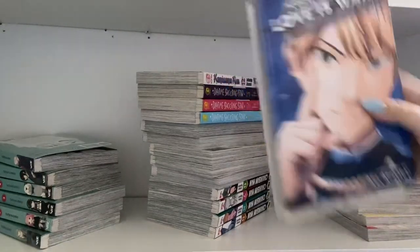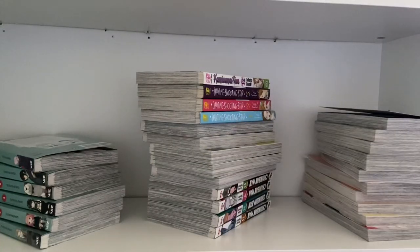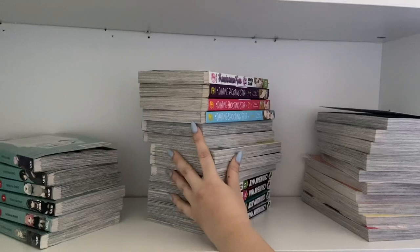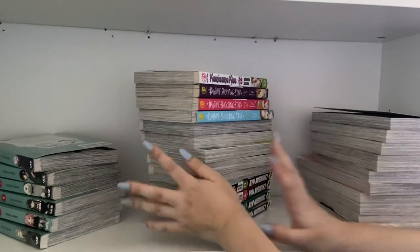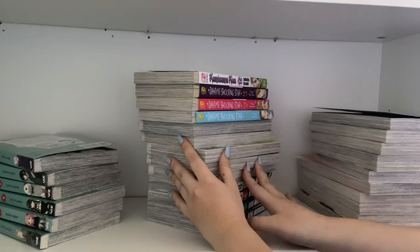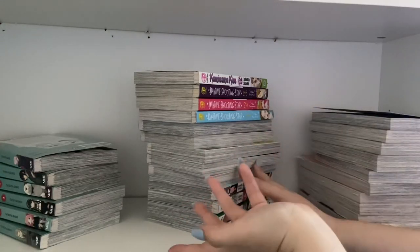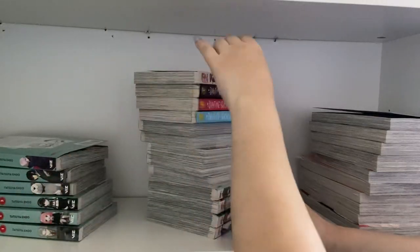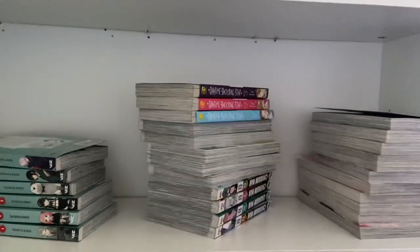Kaguya-sama is going to be with the red hair at the bottom here. I'm not too sure how I'm gonna organize this because I don't like organizing my manga by publishers or alphabetical order — I just do it however I like it. I think I might leave Spy Family here and I have a random volume of Kamisama Kiss, so I'm just gonna put that down here too.